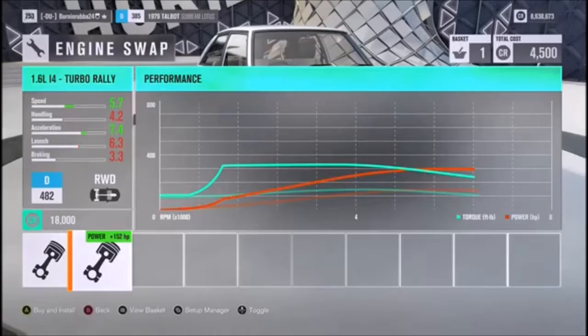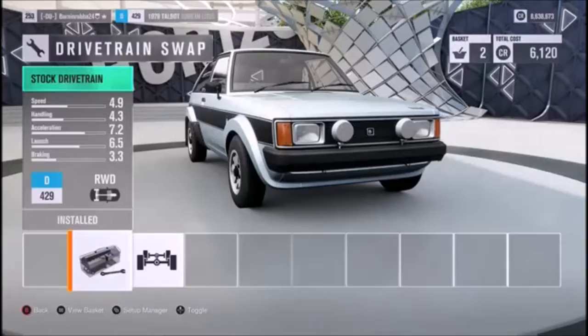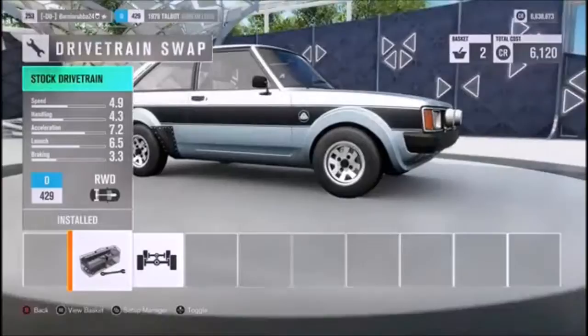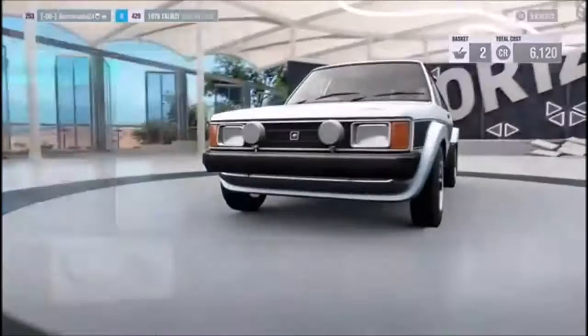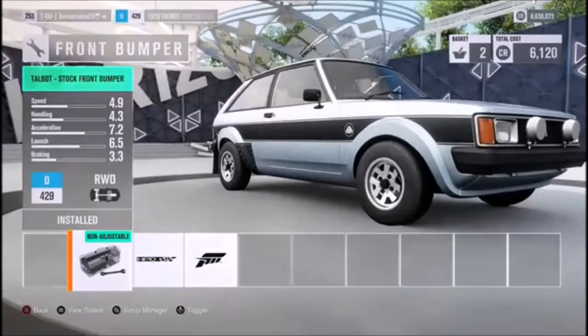We're going to turbo charge this. Is it all wheel drive? I just want to make sure it's all wheel drive first. Oh, it's not — it's rear wheel. Should we make it all wheel drive? You know what, screw it, I think I'll keep it. I feel like it's a bad idea but I don't care. This looks so much like a VW Golf or a Rabbit, it just looks so much like one.